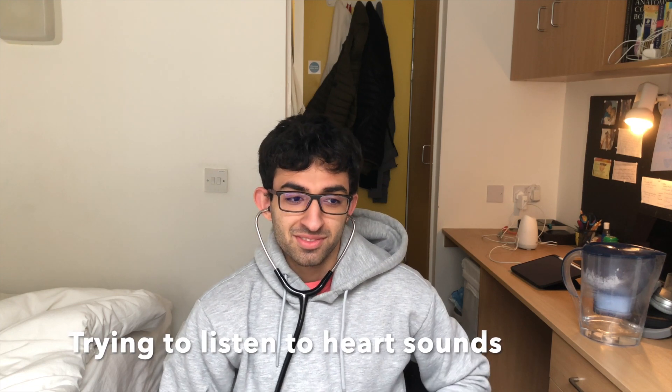I think this part is called the bell, and those are the ear pieces. I forgot what this part is called — I think it's called the diaphragm or something like that. I've never used a stethoscope before properly, only a little bit at my work experience. I tried it out — oh! I'm sorry, I'm sorry, I'm sorry!